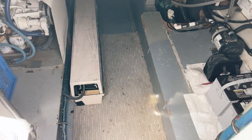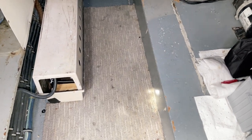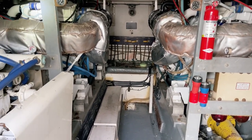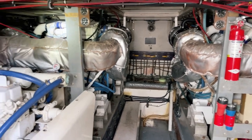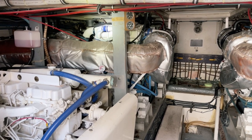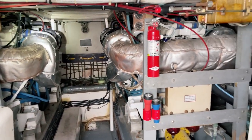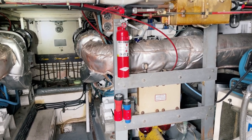Let's head down further into the engine room. We're facing forward right now. On port you're seeing a Detroit diesel 8V 92 Ti, 450 horsepower diesel. Same thing on starboard — another Detroit 8V 92 Ti at 450 horsepower.